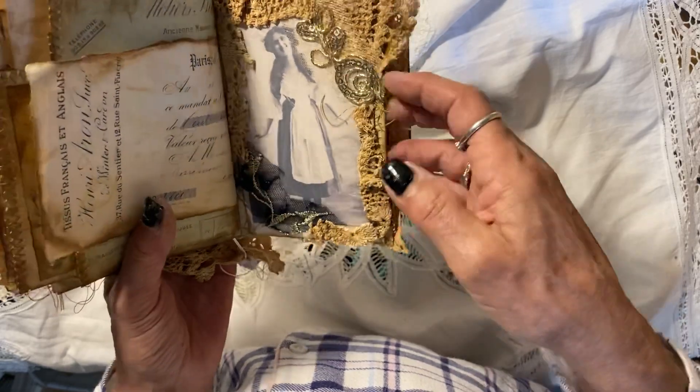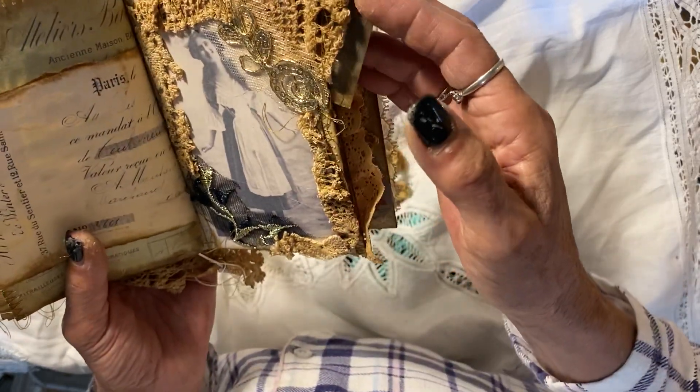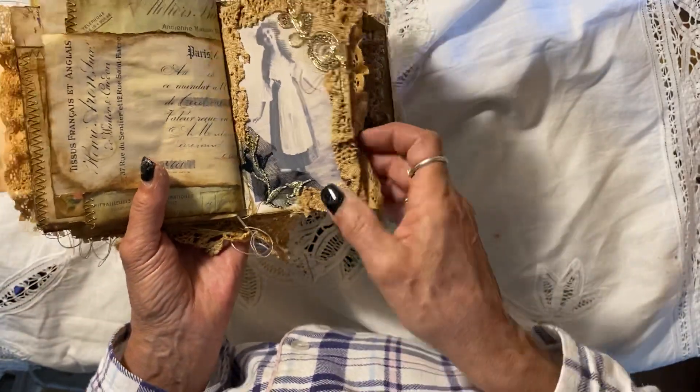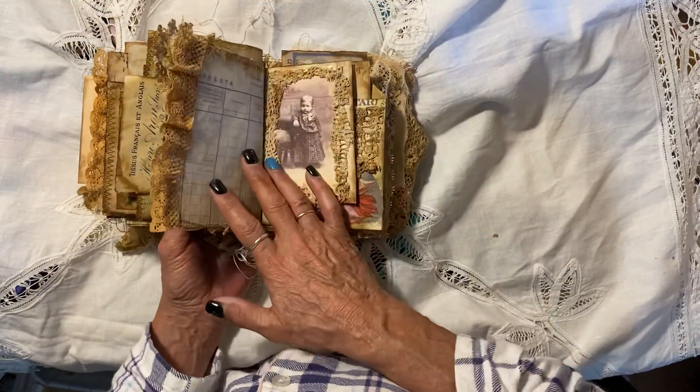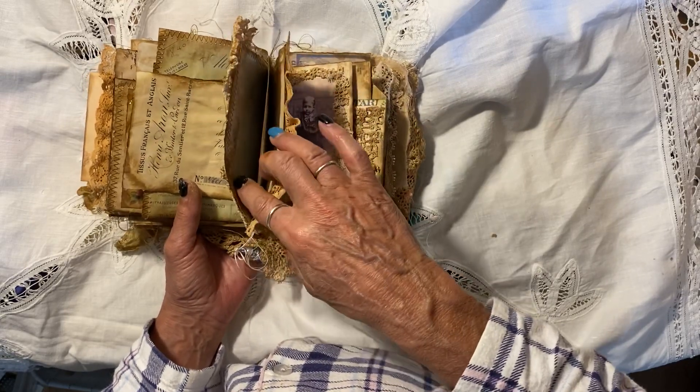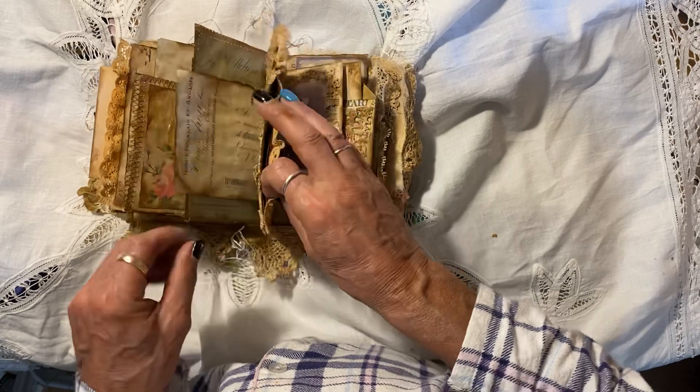A vintage photo, again with a tuck, with a photo in there. Sorry, I had it all closed up — I hope you've seen what I was doing. But yeah, there's a tuck in there. Now I'm just going to make sure this is not a page stuck to another page.